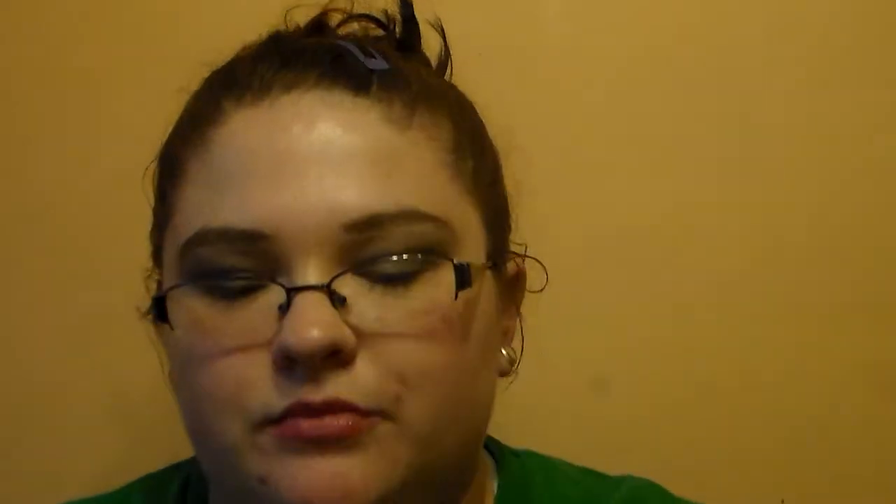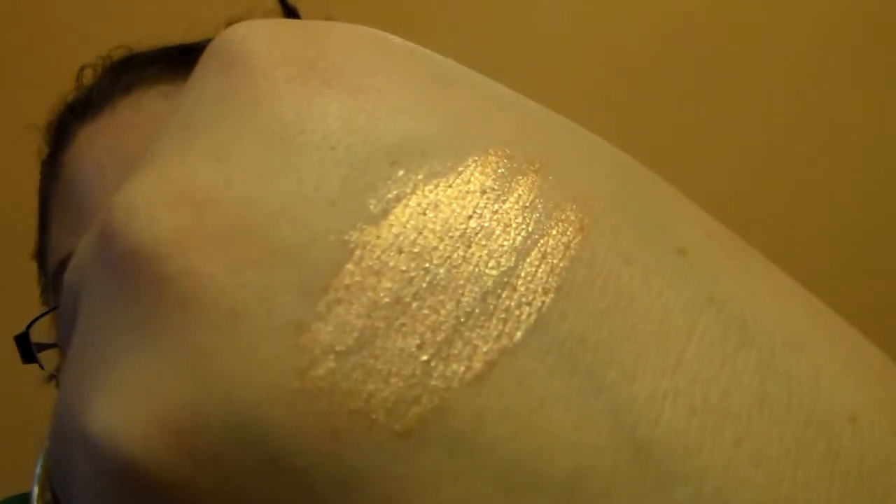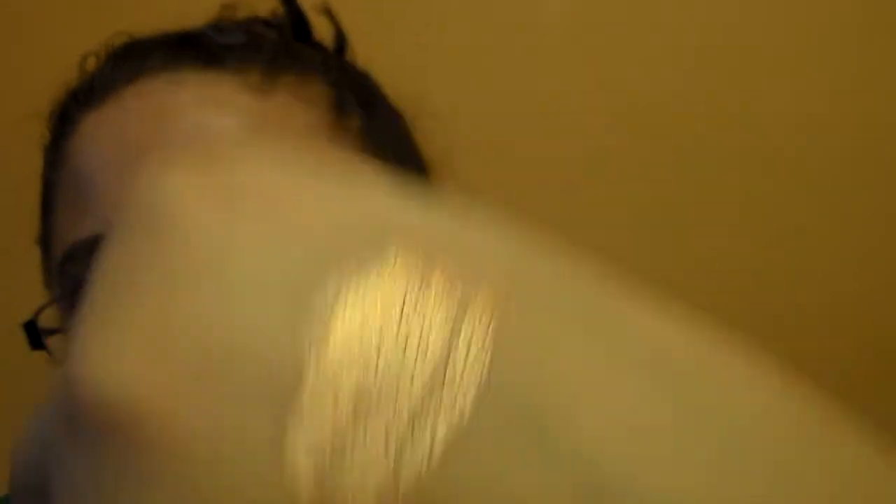I'm going to try to get the browner shades out of the way first. This one is called Breaking Bronze. They all look the same on the outside, kind of, but when you swatch them they're totally different. This one here is really, really pretty. It looks similar to Improper Copper, but it's more of an orangish gold color than it is copper. Isn't that gorgeous?